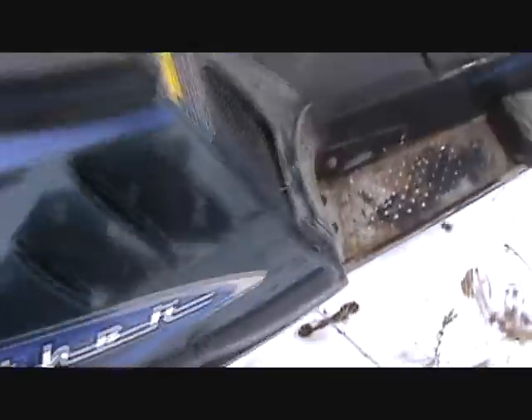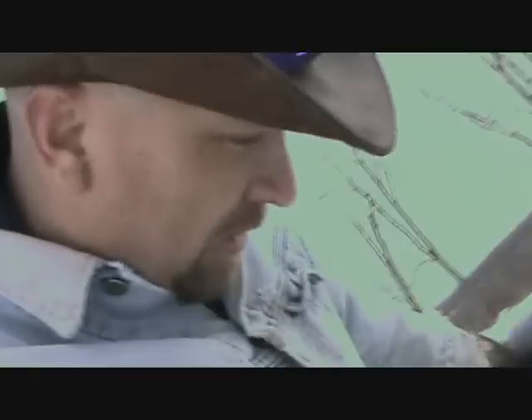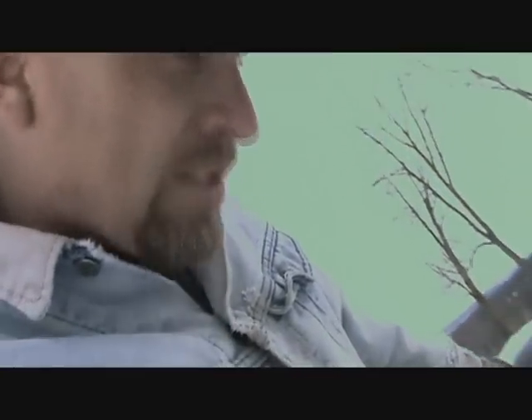Here it is — Arctic Cat Panther 340 touring sled, nothing super special. It needs a new seat; it's a 2000 or 2002, something like that. It's a really low-mile sled. The hood needs some extra care because that cable got busted. Anyway, I'm just going to pull both of these plugs out — they're a different plug than what I was using and what I just bought, but oh well.